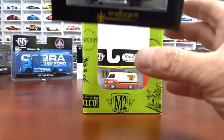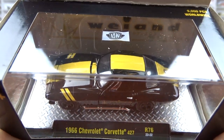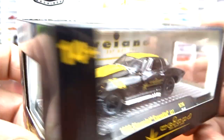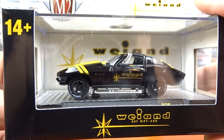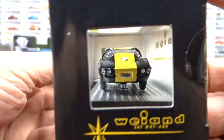And then we have the 1966 Chevy Corvette 427 done in black with a yellow accent race stripe on it, and black interior. Not a bad casting of this car — I have this casting a few times, but they keep changing the paint jobs so I just keep getting them.